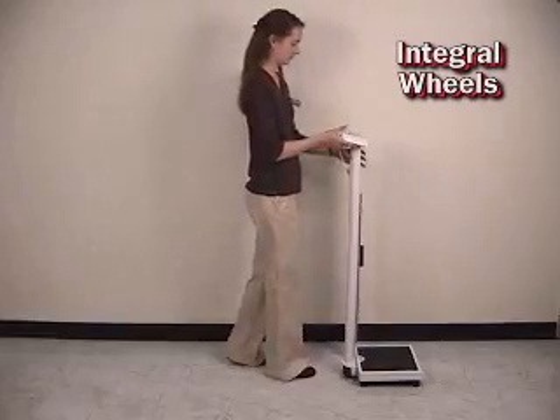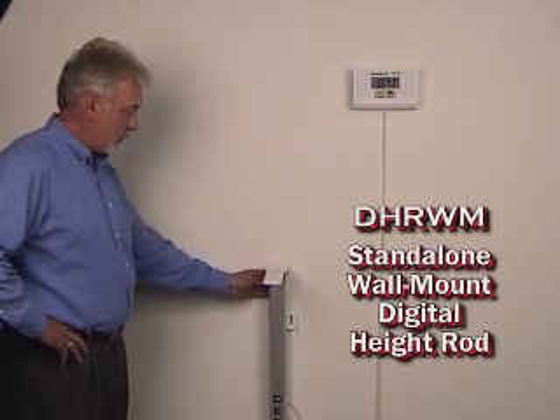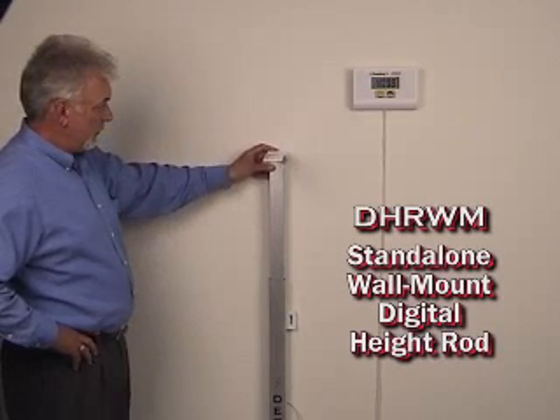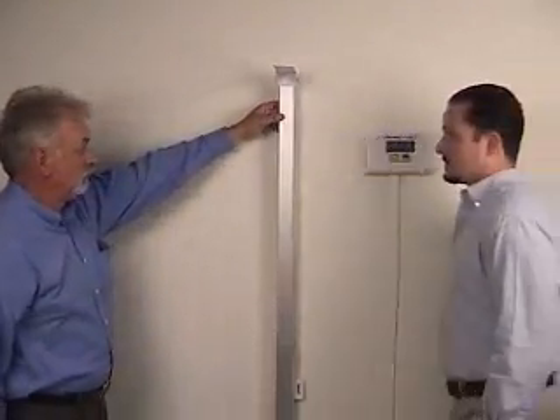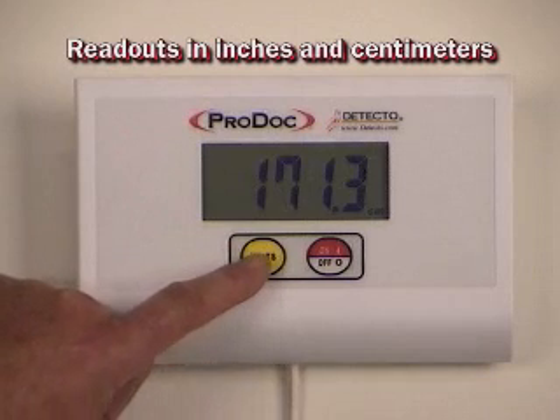With built-in wheels, the PD300 is easily transported to other locations in the facility. Detecto's stand-alone wall-mount digital height rod is by far the best choice for reading and recording accurate height quickly. Simply raise the height rod to view digital height being updated on the display immediately. Just rest the height rod in position on the patient and the ProDoc does the rest. With the long cable, you can place the display at the best viewing angle. Operating on AA batteries, the height rod can be positioned anywhere in the office. It's simple to convert from inches to centimeters by touching the units key. When time savings and accuracy are important, the DHR wall-mount height rod is the choice.